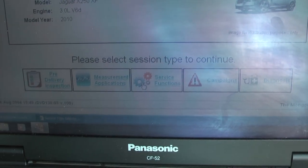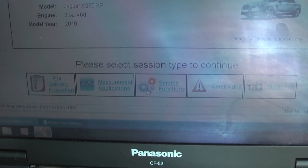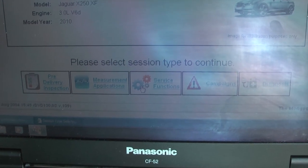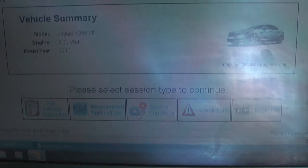Now you're presented with a menu that gives you a list of things you can do — measurement applications, service functions, and so on. You can query the car about diagnostic trouble codes and more.